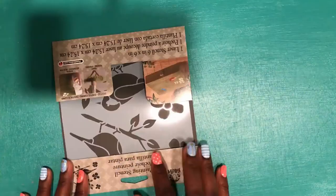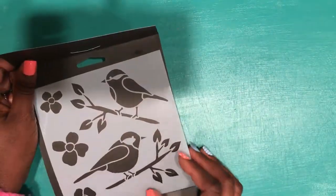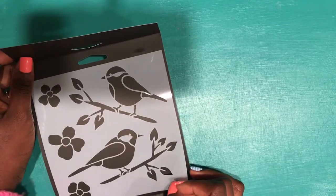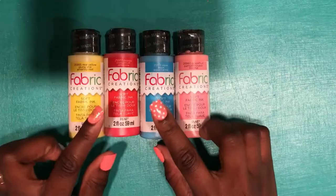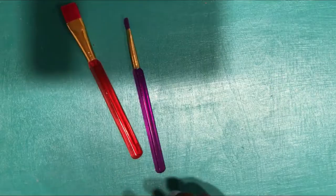For this DIY you need letter stencils like this — these are from Michael's. There's another stencil that's a bird, which to me represents freedom. We need fabric markers, four fabric paint brushes, and a long sleeve sweater.